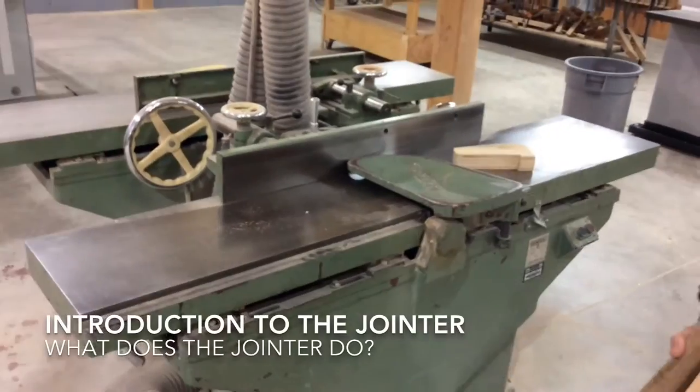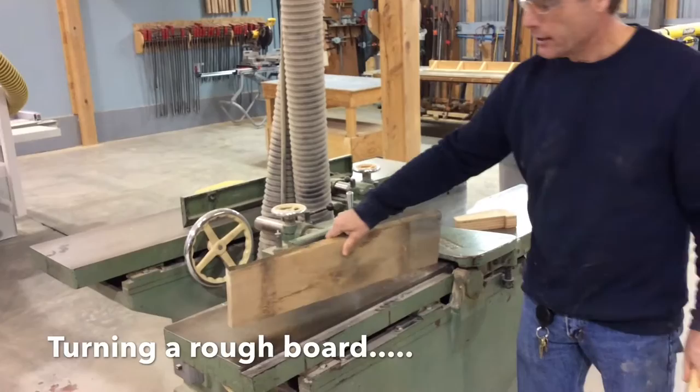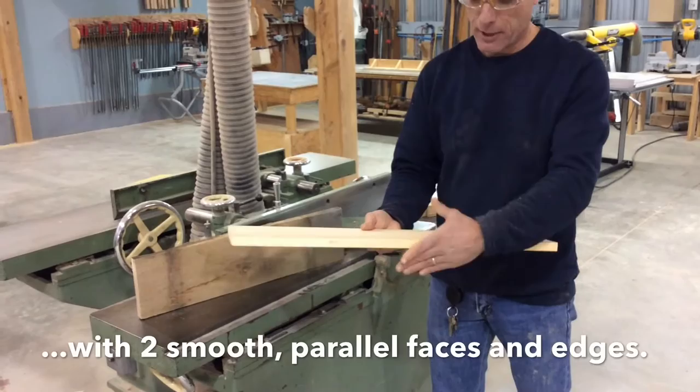One of the first steps is taking this board — a very rough and ugly board — into something that looks like this, which is a very smooth board with parallel faces, parallel edges, and smooth surfaces.